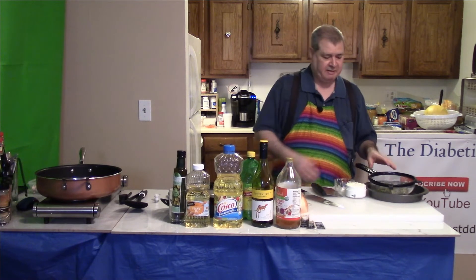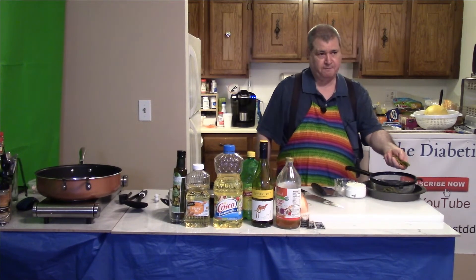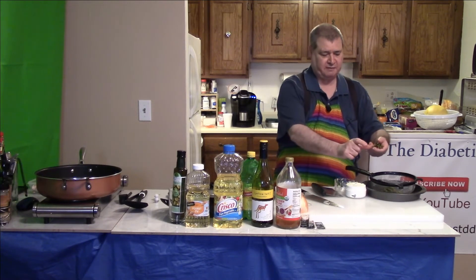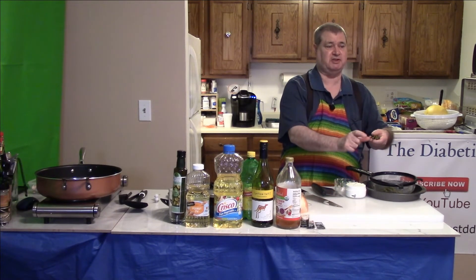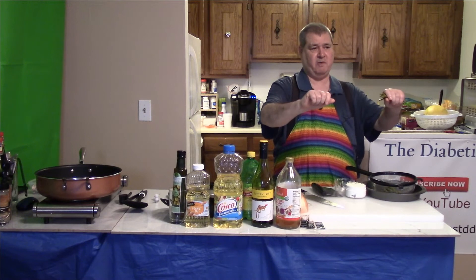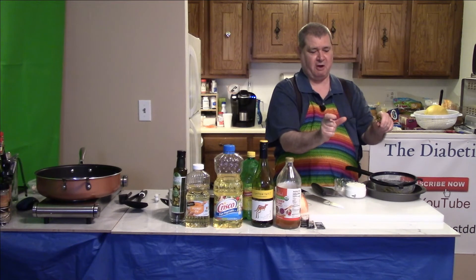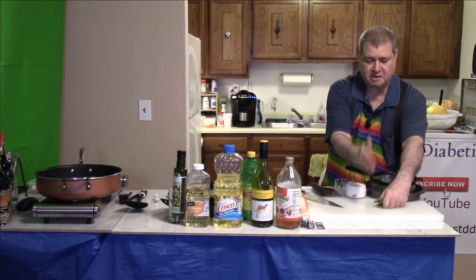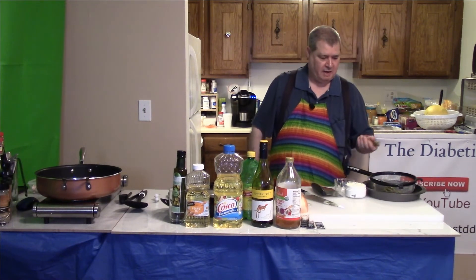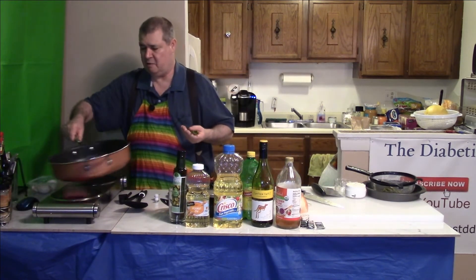The asparagus looks really good. When you buy them in the jar they're already trimmed, so just rinse them in a strainer. When working with fresh ones, you have to cut off the stalk at the bottom. The way you know where to cut is to hold a fresh asparagus from one end to the other and break it — wherever it breaks, that's the stalk. Cut all the rest to that same length and pitch the stalks; they taste kind of woody.